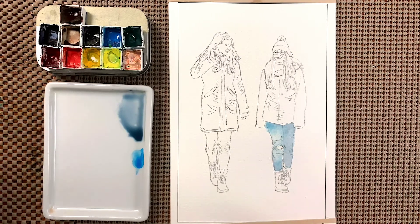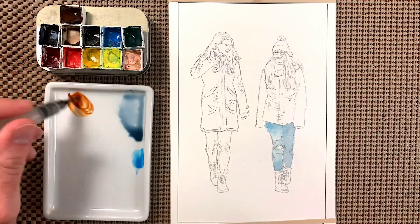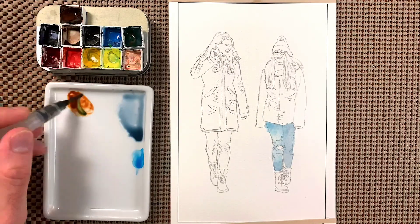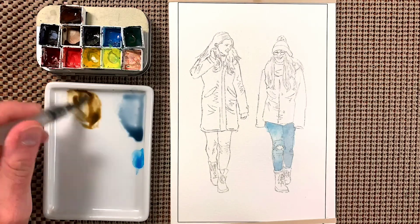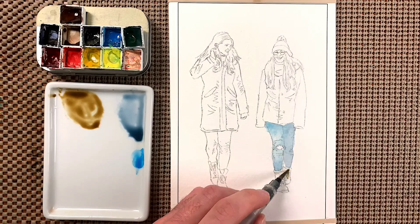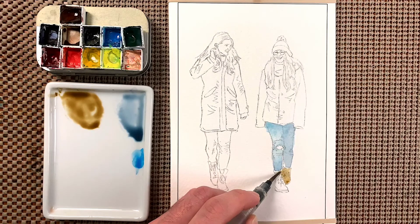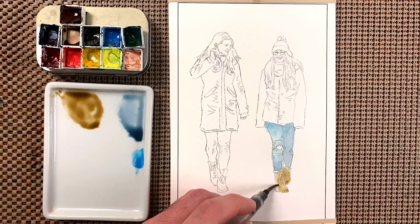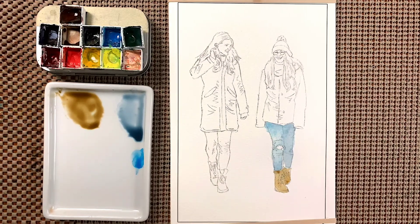Her boots are brown — we'll grab the brown and a little bit of the blue-green to make it a little duller. We'll cover the whole boot for each leg and then leave that to dry.